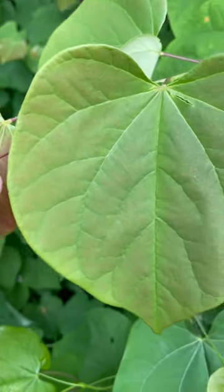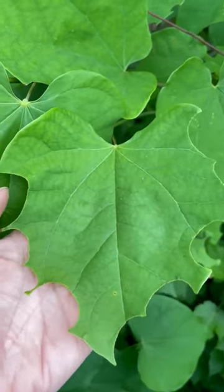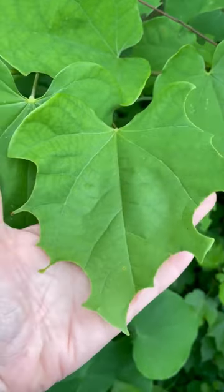Hi, this is Krista from the University of Maryland Extension and here's today's gardening tip. This is a native eastern redbud tree and on this leaf here you can see that something is cutting out these little sections along the edge of the leaf.